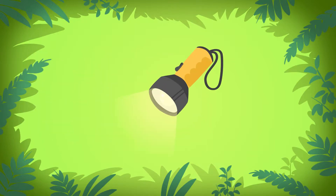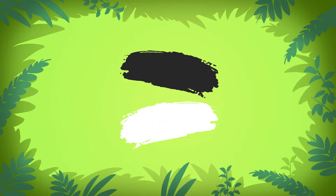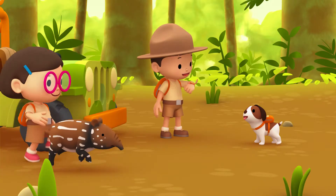I see. So not for a flashlight or a dragon kite, but look for the colors black and white. Thank you, Ranger Rocky!